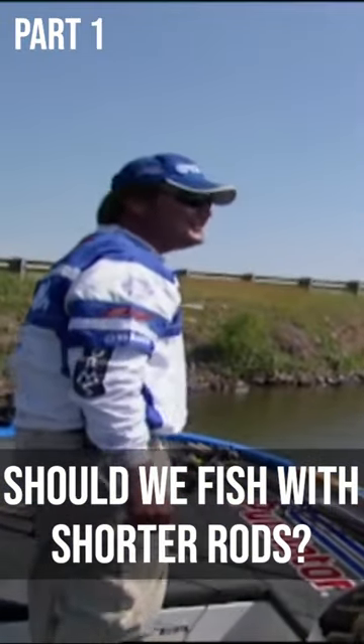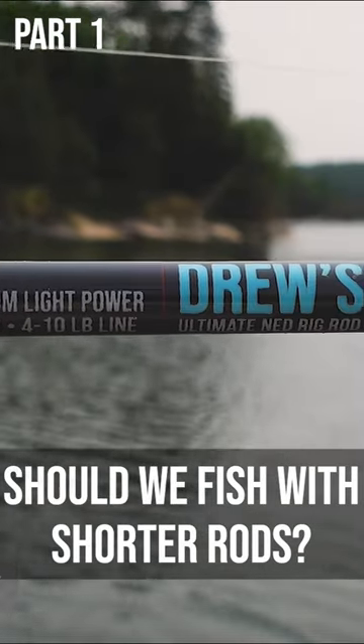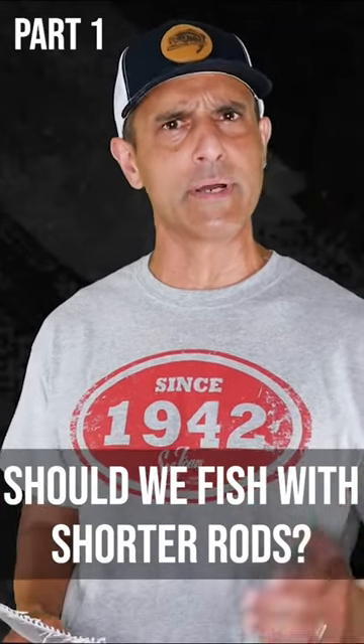Godzilla ain't got nothing on me right now. This is all coming up because a guy named Drew Reese, who is one of the Ned Rig pioneers, is coming out with some new rods made by Z-Man. They're spinning rods, of course, for Ned Rigging.